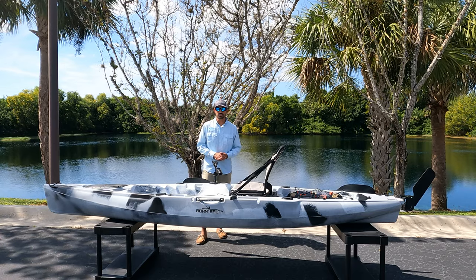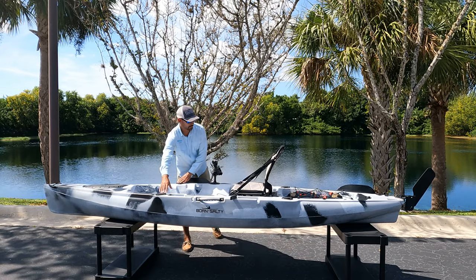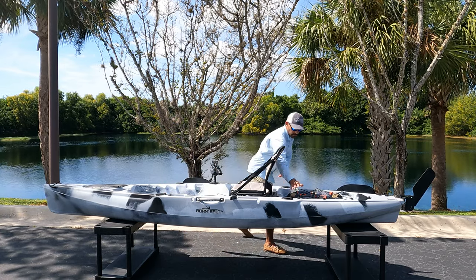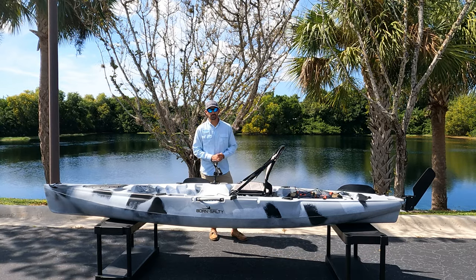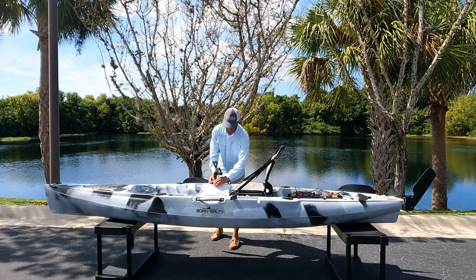It comes standard with four flush-mounted rod holders — two in the front and two in the rear. It also features one removable rod holder that comes with the starport.